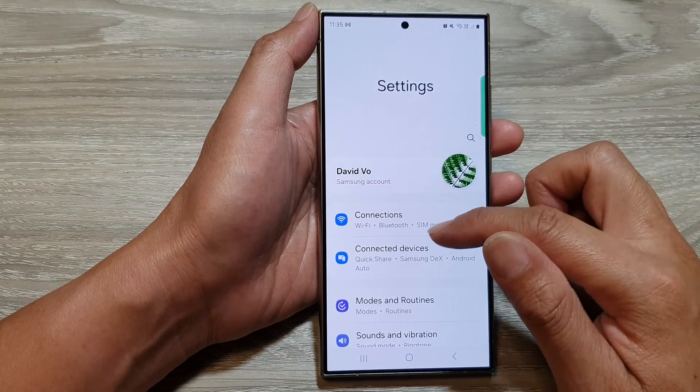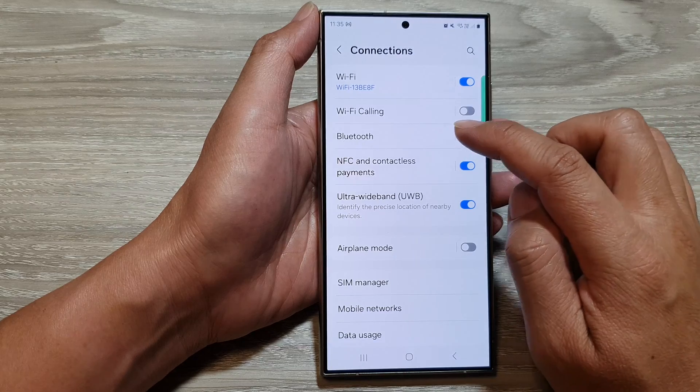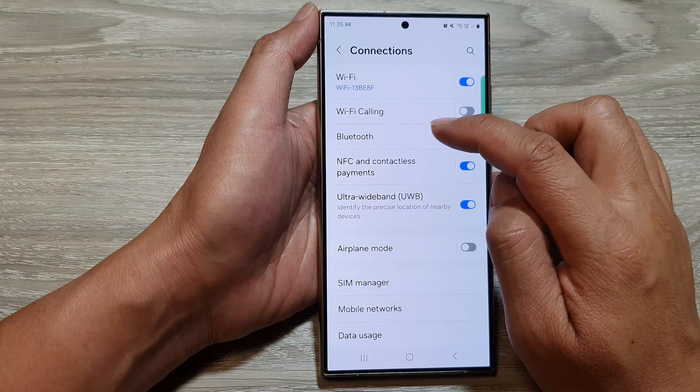Next, in the settings page, go down and tap on Connections. Then tap on the Bluetooth toggle button to switch it off or turn it on.